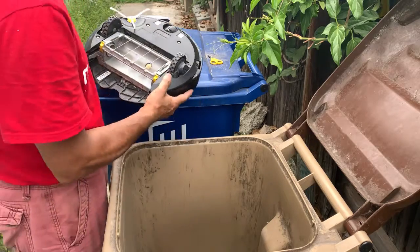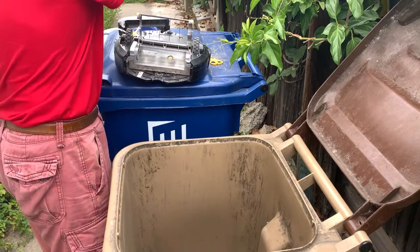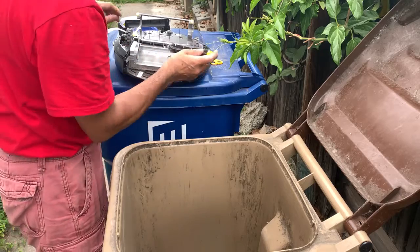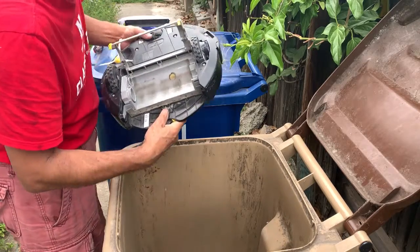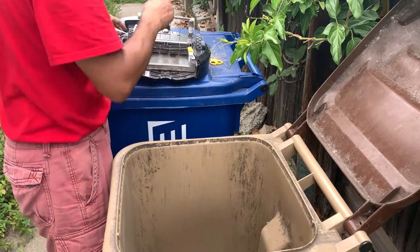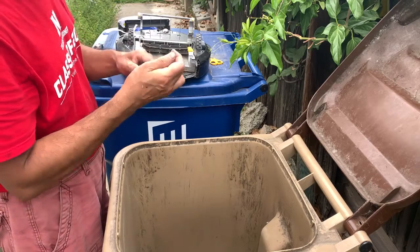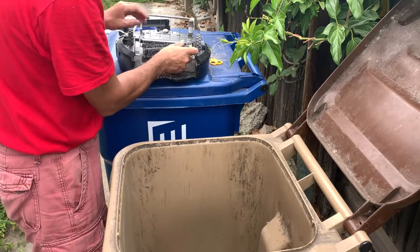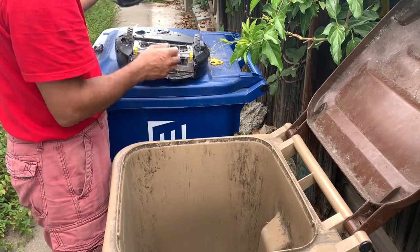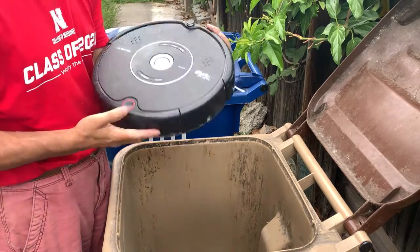I have to get dirty to clean this machine, and it's been a while since I last cleaned it. I should do this at least once a month. It's a little bit time-consuming and you get dirty, but now it's ready to go — that's great.